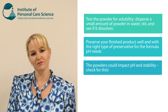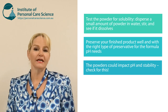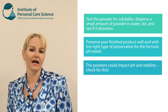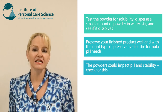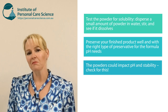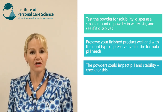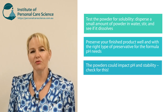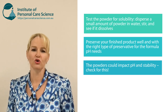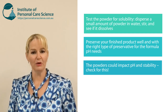You will need to run some stability checks to make sure the formula remains stable. Test the pH before adding the powder, then test the pH after adding it to see how it influences your formula. If it has a big impact on pH you can buffer it at the time, but also be aware that a big shift in pH can cause some long-term stability impacts as well.